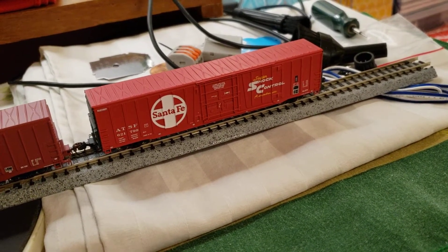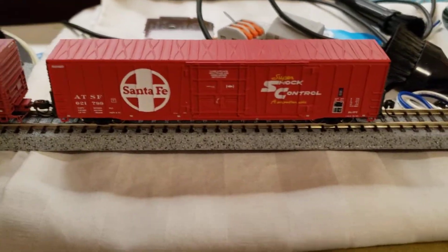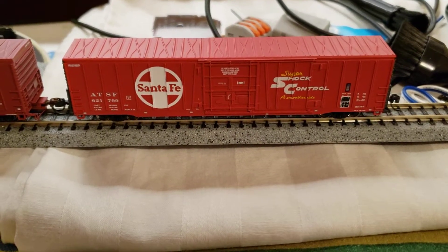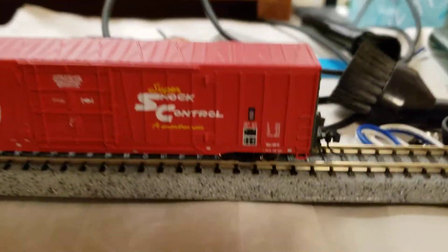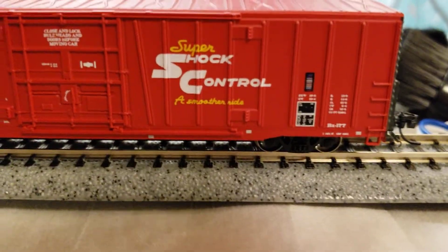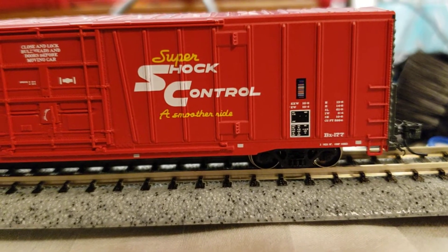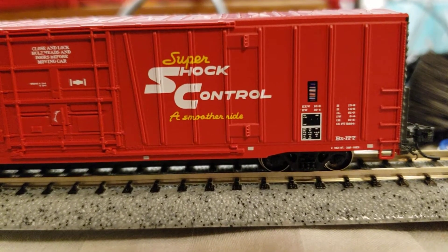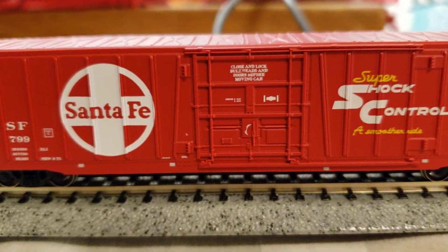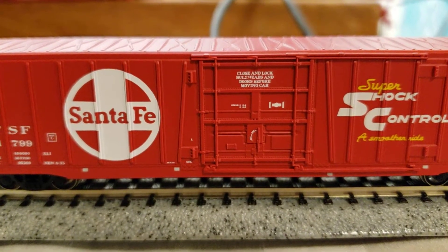This car features the Super Shock Control, which was one of Santa Fe's really big advertising things — the Super Shock Control for a smoother ride. You can see some of the lettering on there where it says two-inch shoes, and it also says to close and lock bulkheads and doors before moving.